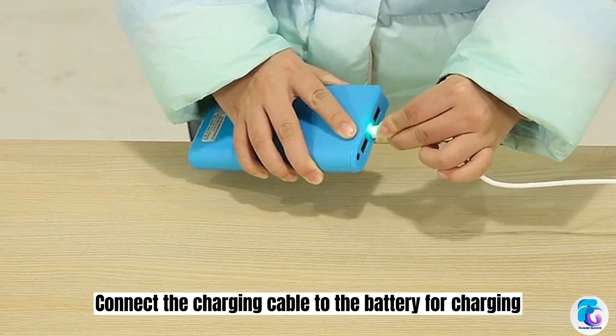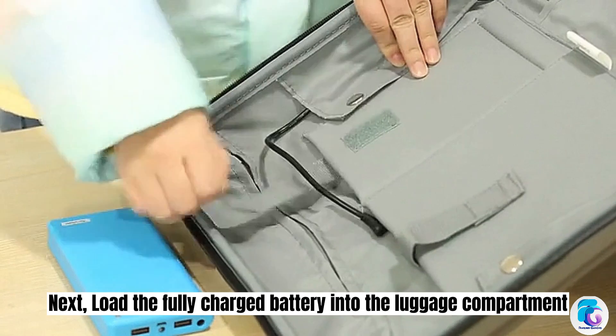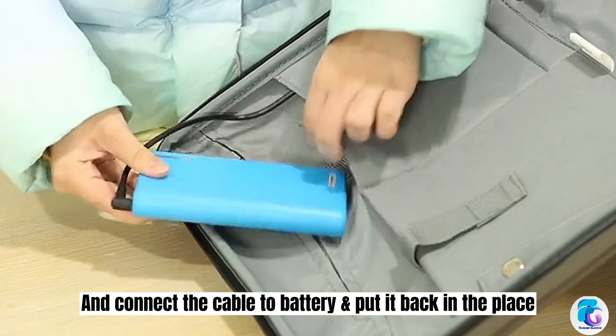Connect the charging cable to the battery for charging. Then load the fully charged battery into the luggage compartment, connect the cable to the battery, and put it back into place.